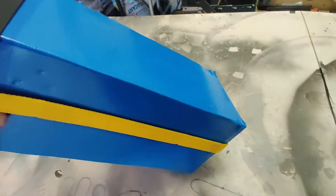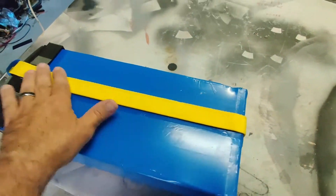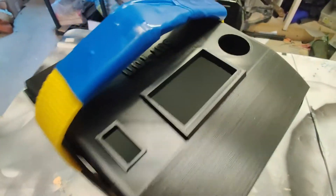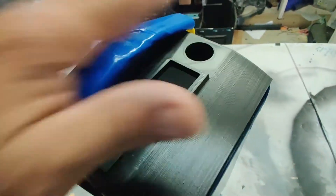I shrink wrapped it with this heavy duty stuff, and it will just go on here so you can pull it out. The display will go here, and charging and power will go here too.